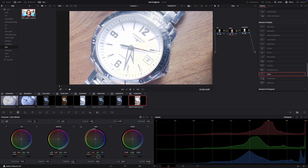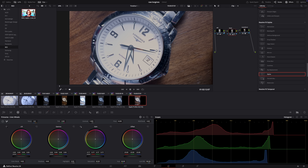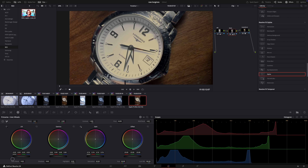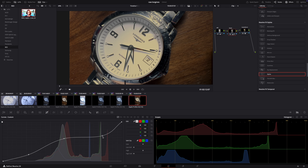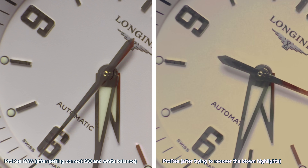When we try the same thing in normal ProRes — the non-RAW — and even though it was shot in log, which is already a flat image profile designed for maximum flexibility in post-production, there's absolutely no chance of recovering anything. I can try as much as I want — I won't get the detail or the texture in the watch dial back.